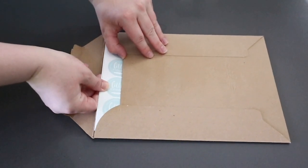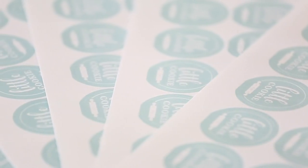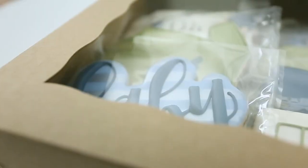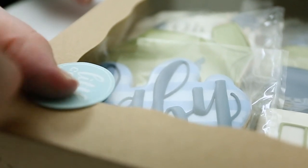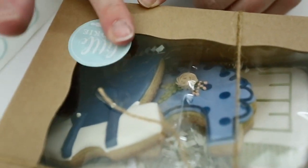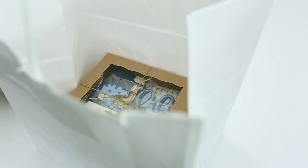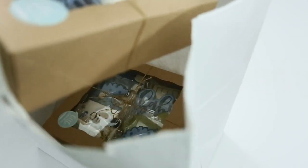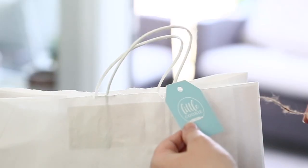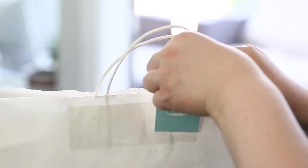Another thing I suggest is getting customized stickers made with your logo or cookie business name — it's self-promoting and looks very professional. I include one on each box I give to the customer. I also found these really large bags that are quite tall and can fit about three boxes. Three is the max I go to, and the boxes fit perfectly so they sit flat. My customers can just grab them and have their hands free going to the car.